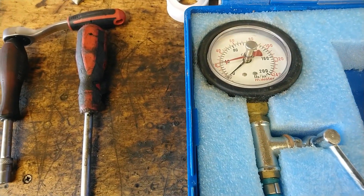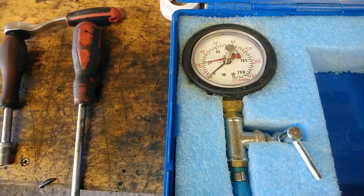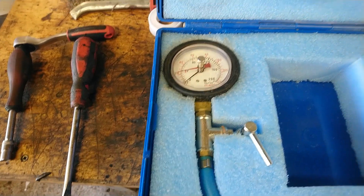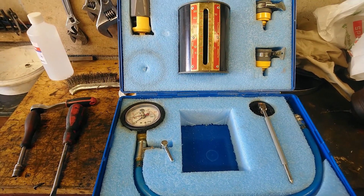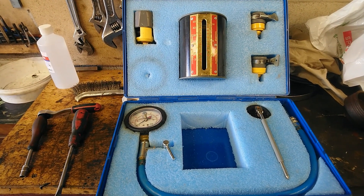We've also got a pressure gauge as well, so this will do both flow and pressure. There's potential to connect that and get the pressure of the water as well as the flow. I'm not sure how we're going to connect the pressure gauge in this particular run, but we'll see what we can do.